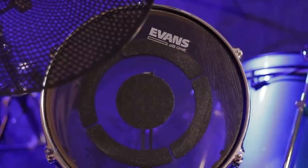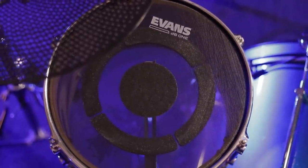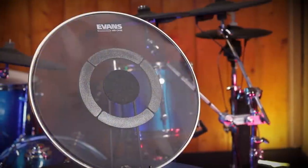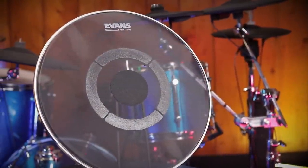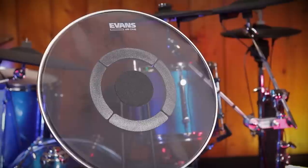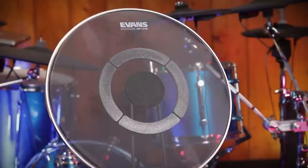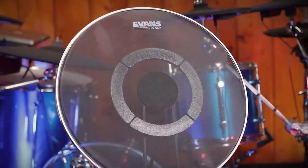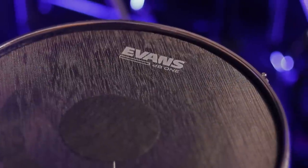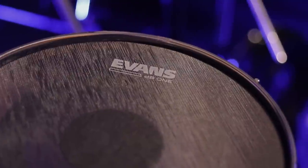Moving over to the mesh heads for the toms, it's the same basic one-ply mesh material from Evans, but modified in different ways. On the surface there's a little patch in the center of the drum, which gives it a heavier feel and increases durability. With one-ply mesh heads, there aren't as many layers of material as two or three plies, which cuts down the lifespan. So having a patch in the center — assuming you have the accuracy to play there — makes these drum heads last a little bit longer.